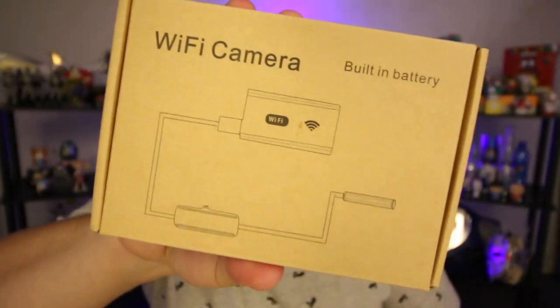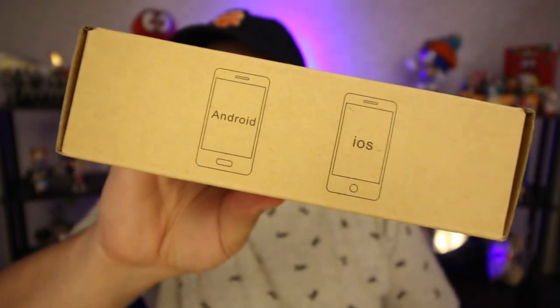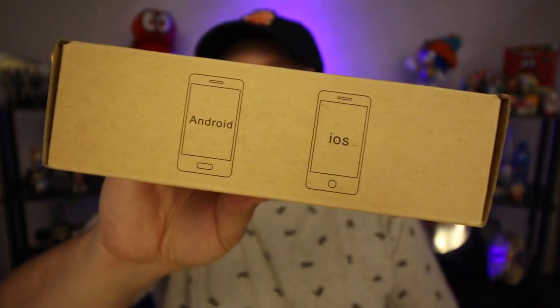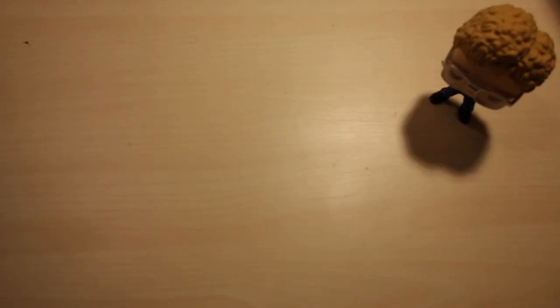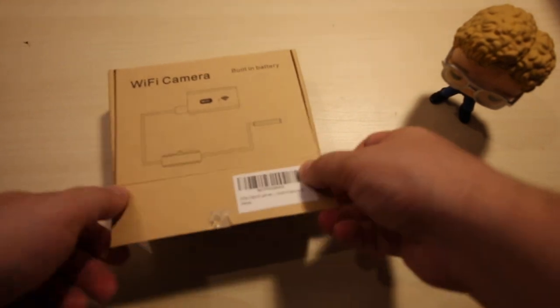The front of the box is just a plain old cardboard box with a picture on there that says Wi-Fi camera. On the side of the box it lets you know that it works for Android and iOS. I'm going to be doing this with Android today. You're going to have to excuse the poor lighting guys, I don't have the set up down here completely done yet, so it's good enough I think for right now.